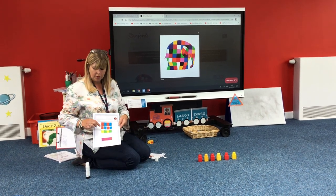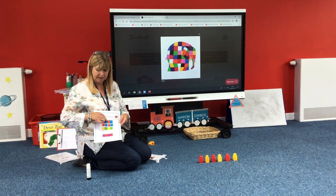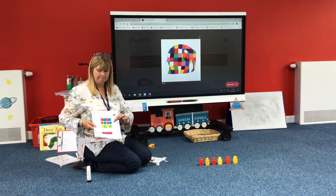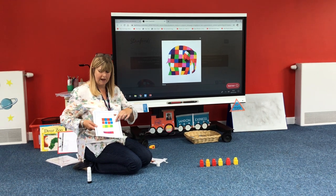And the last colour in our repeating pattern in the first set is done. We've done red, blue, red, blue because we've copied the pattern. Can you think what colour would come next if you've got some more squares to carry on? Red, blue, red, blue, red.